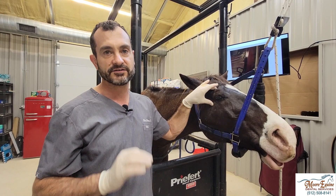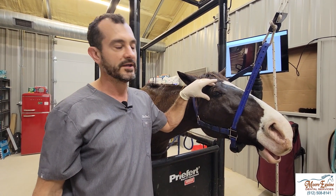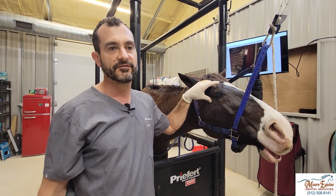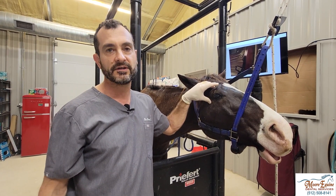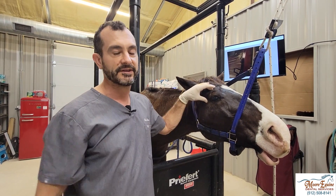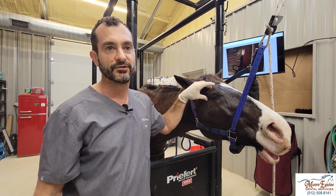That's how to do the maxillary nerve block. It's a very safe, very effective, excellent block. Don't be scared to do it, and you don't have to buy expensive or hard-to-come-by blunt needles or anything of that nature. I've done thousands and thousands and not had any problems with it. Good luck.